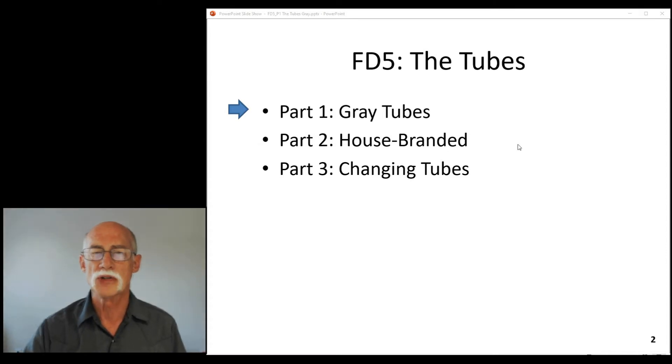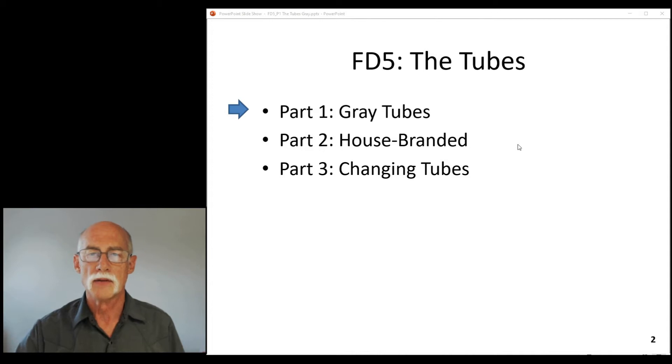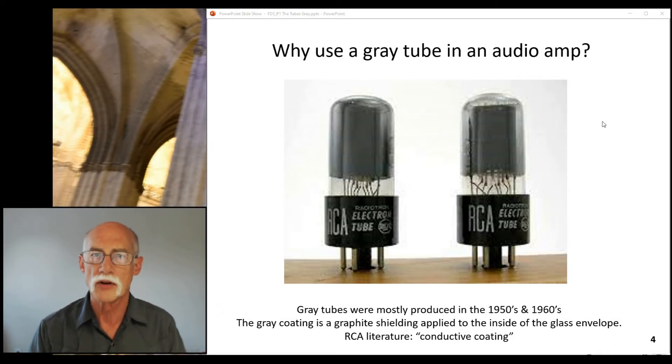The house branded section will help you understand what tubes are actually original from the factory. Then we'll cover changing the tubes while we swap out the preamps. But today I'm going to discuss the gray tubes. I'm going to focus on this part of the schematic — this is where the tubes are in push-pull service, the power tubes. So the question for today is: why use a gray tube in an audio amp? Is there a reason? Is there a purpose?